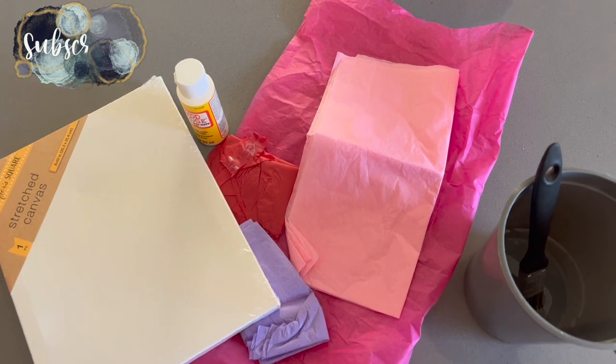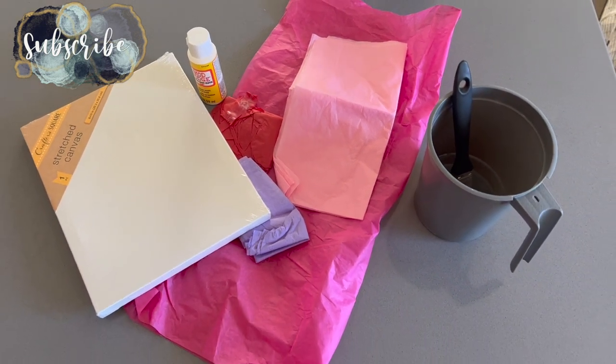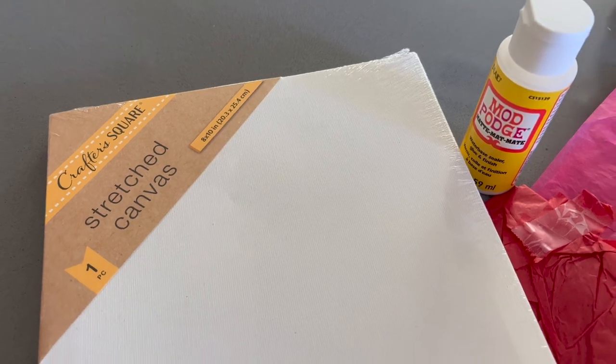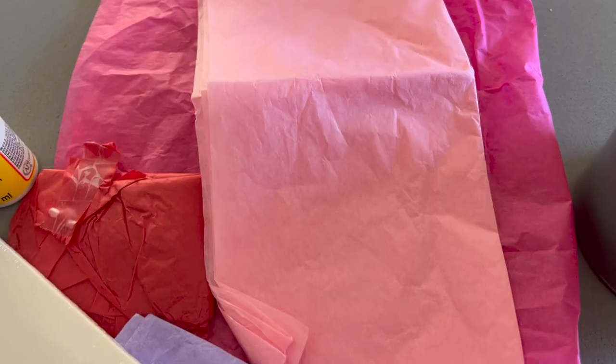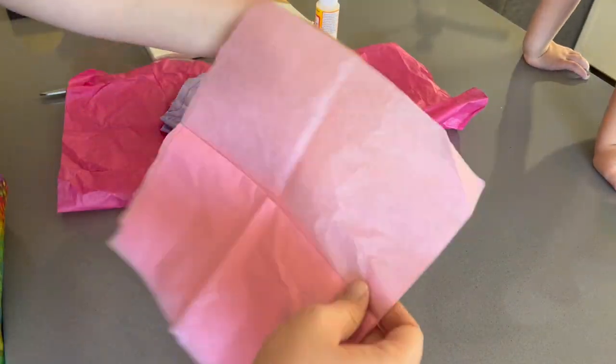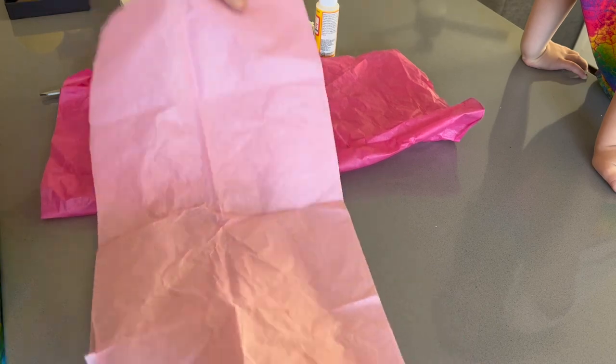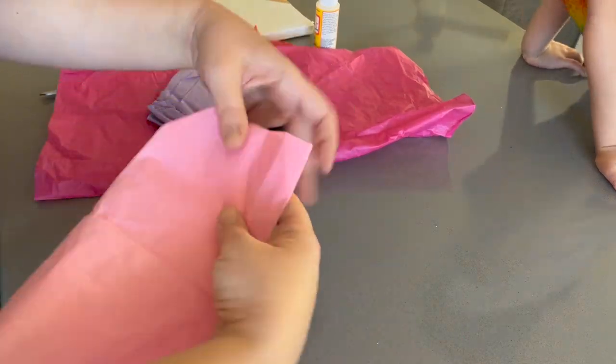Hey there, welcome back to Lima Bean Living. In today's video we are going to be doing some fun Valentine's Day activities and crafts using mostly Dollar Tree items. Our first is probably my favorite. You will need a canvas, some cheap tissue paper, a brush, water, and some glue — I'm going to be using Mod Podge. All of these items can be found at Dollar Tree.